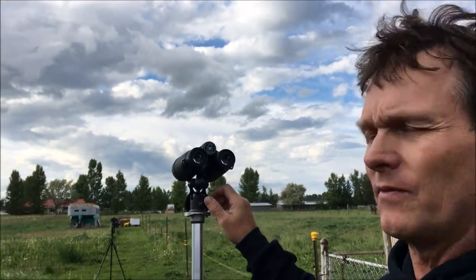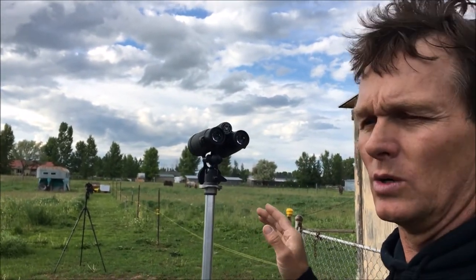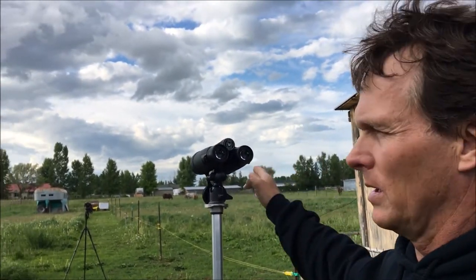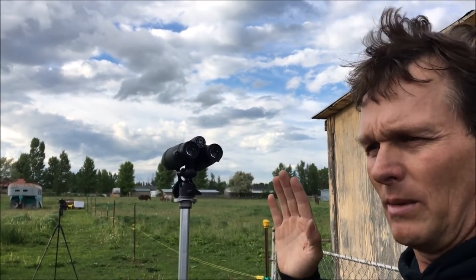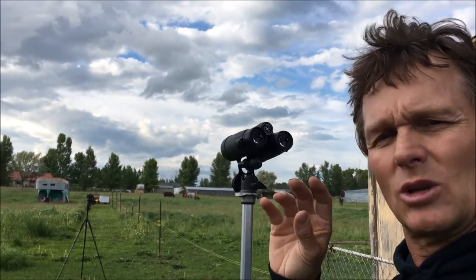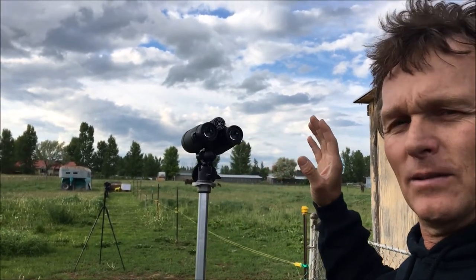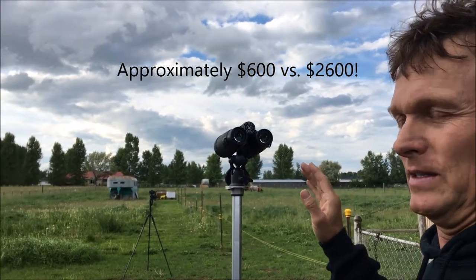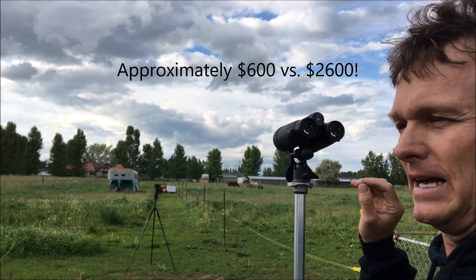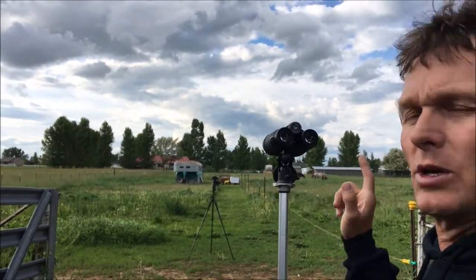They have good clarity and good field of view. The edge-to-edge isn't as good as the Swarovskis — I put a straight line on the edge of both of them and with the Swarovski I can maintain it clear to the edge, while it gets a little blurry on the Vipers. But look, the price point is hugely different, so you're not giving up a lot and you're saving a lot of money.